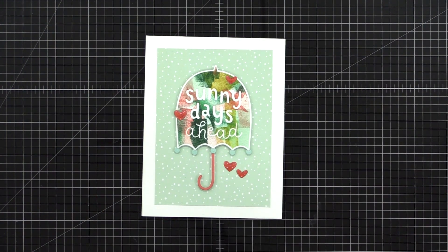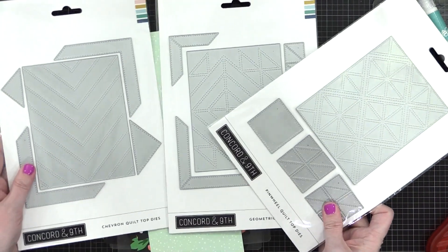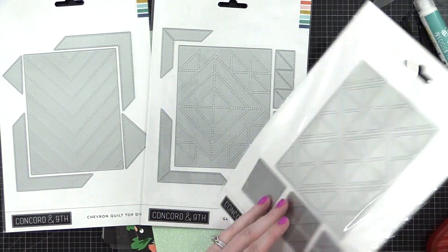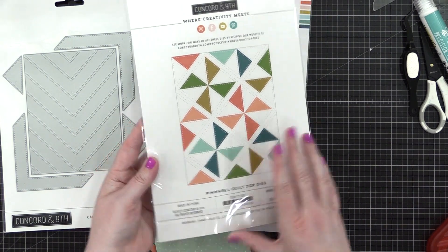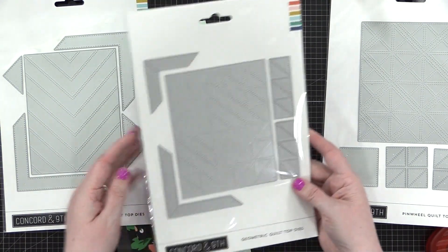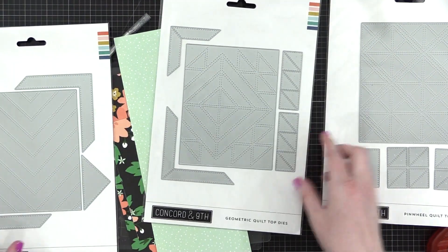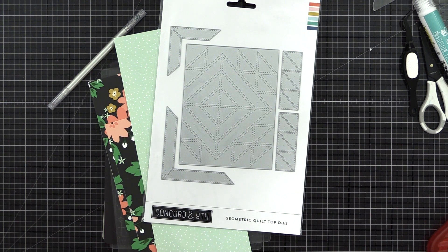For this last card, I'm really going to be playing with the patterned paper a ton. In this release, Concord & 9th has three different quilt top dies: chevron, geometric, and pinwheel. I'm going to be using the geometric quilt top dies today because I thought it looked really fun and I can get some different shapes. I'm going to be cutting out a bunch of patterned paper to be used on this geometric quilt top die.